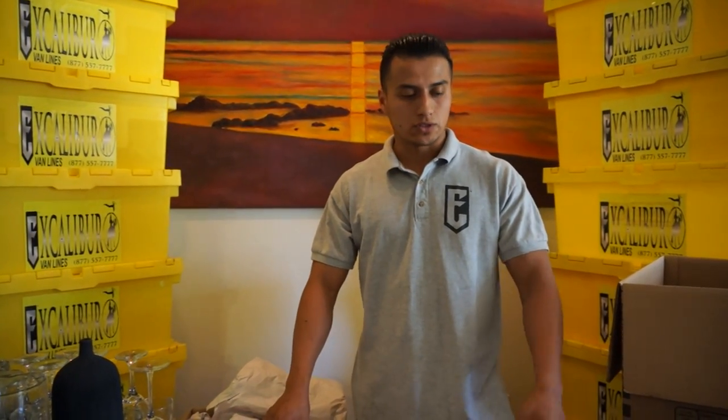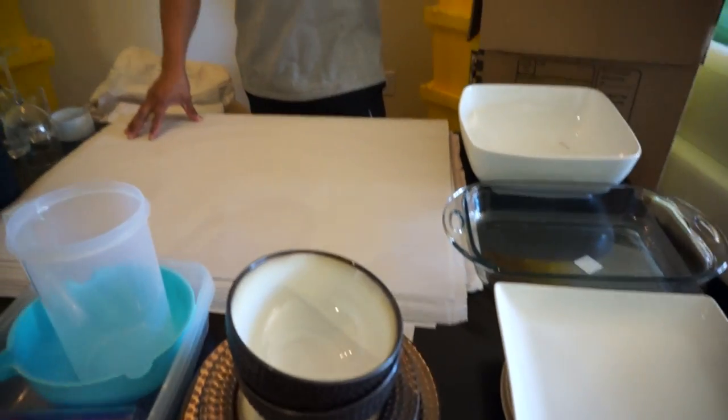Let me show you how to pack kitchen accessories such as pads, cans, and plates. We are going to start by selecting a dish pad box.